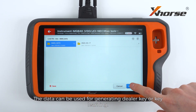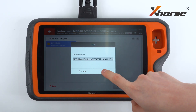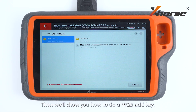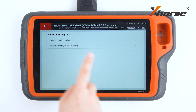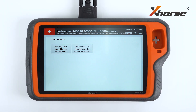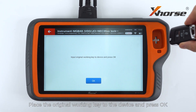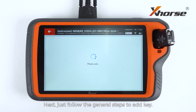The data can be used for generating a dealer key or key learning. Then we'll show you how to do a MQB add key. Open the emul data file we just saved. Prepare a normal dealer key. Select add key. Place the original working key to the device and press OK. Next, just follow the general steps to add key.